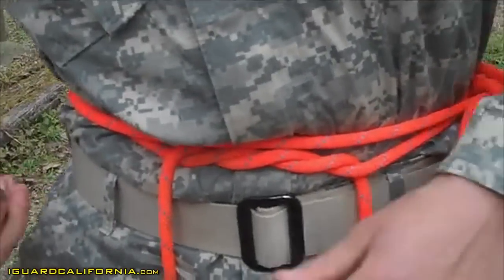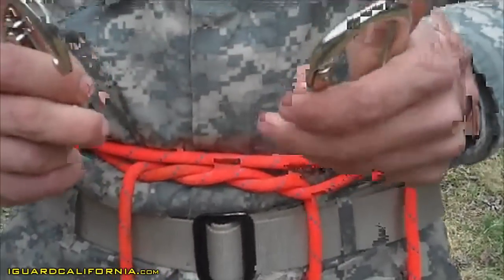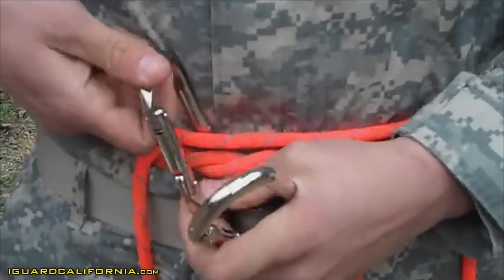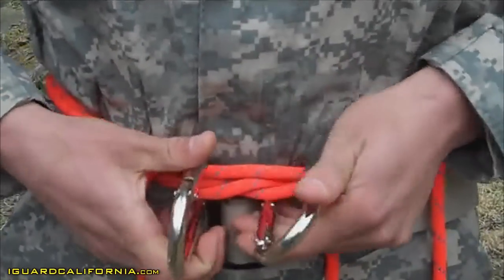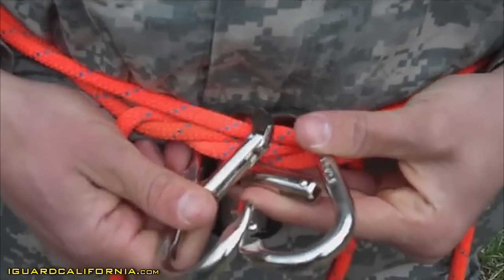Then you're going to go ahead and take your two steel ovals. You're going to place one in your left hand and one in your right hand. The one in your right hand, you're going to come from top to bottom and rotate it 180 degrees. Left hand, you're going to come from bottom to top and rotate it 180 degrees, ensuring that the opening portions of your steel ovals are away from your body.